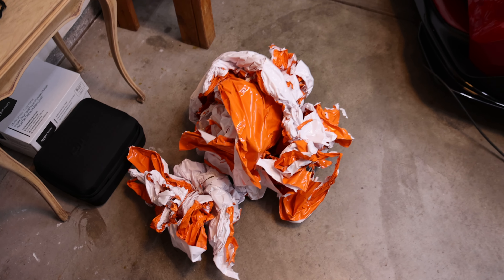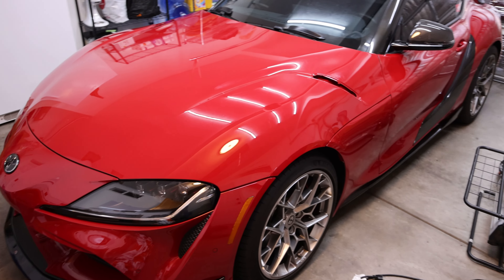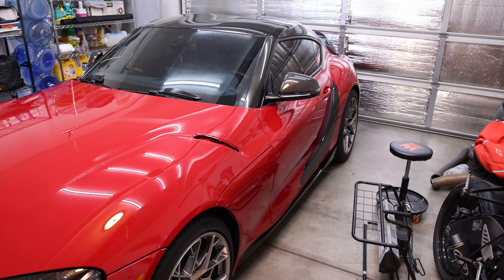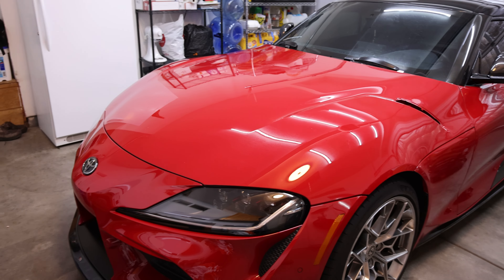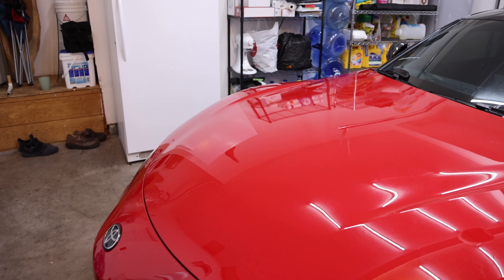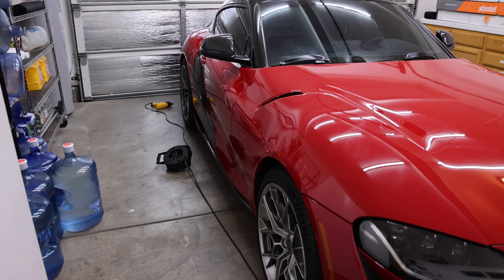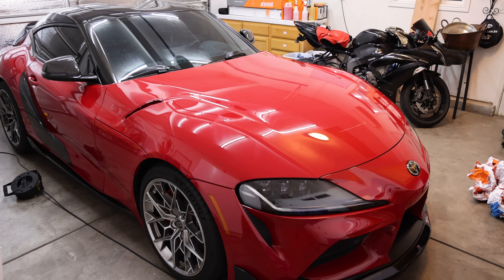Here is all the vinyl that was on this car. I still got to take off some of the glue marks and there's a little bit of vinyl that got stuck on it, but I'll call it a day.